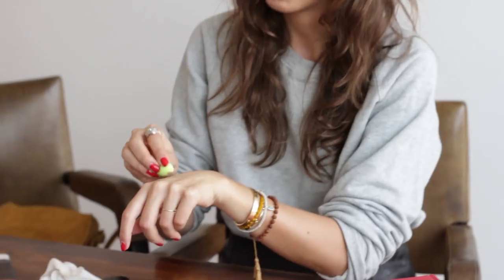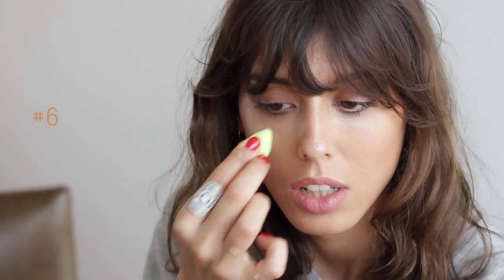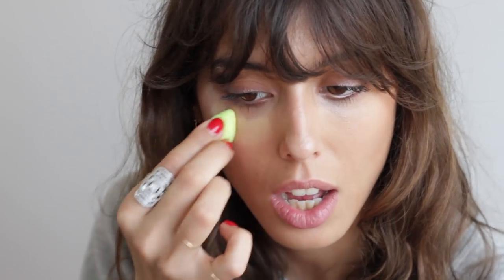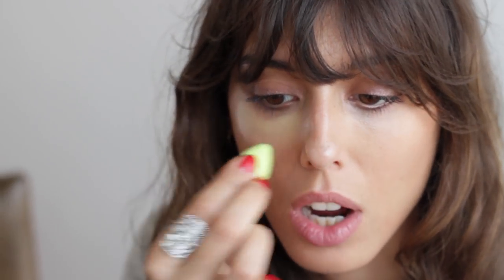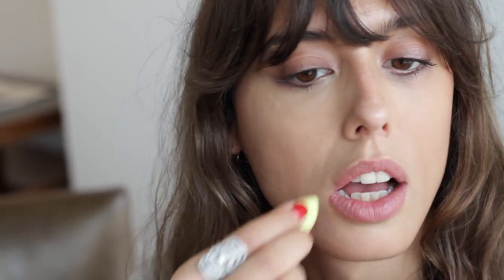First thing I want to do is wet this part. And I'm going to apply my foundation. This one is Armani number 6.5. I'm going to put it under my eyes and more in the center of my face where I need it. I'm going to put it around my lips. And with my finger I'm going to blend it too. Again, I apply it under my eyes.